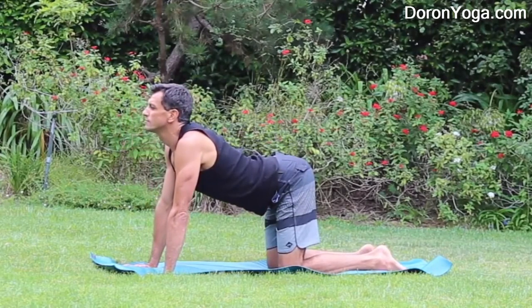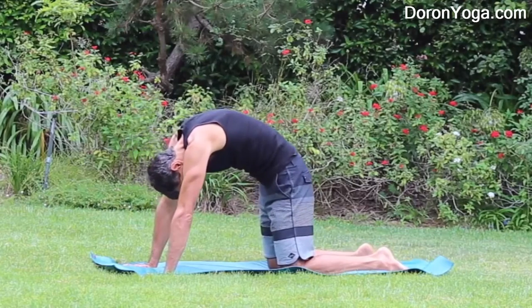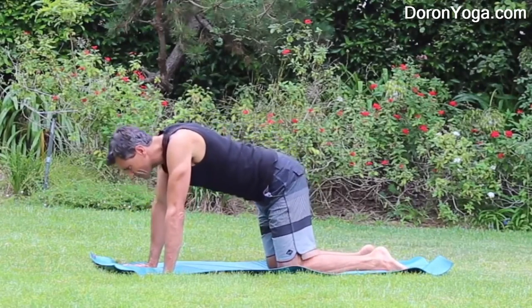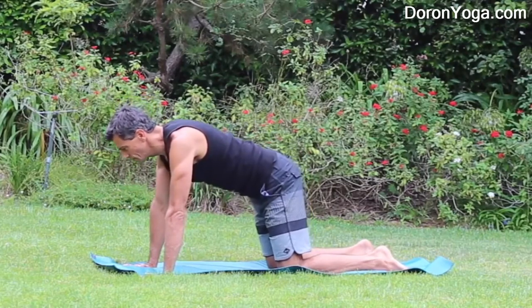Again inhaling, looking up, chest up. Really getting that nice little arch in the lower back and curving. So each time we're massaging here the lower back which is fantastic.